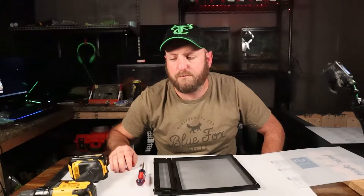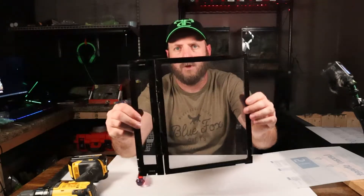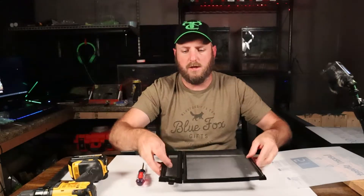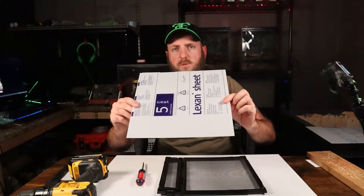Hey guys, welcome back to the Arachnoob. Today I'm going to be going over how to take out the screen and cut and drill and attach some plastic sheet or some Lexan in its place.